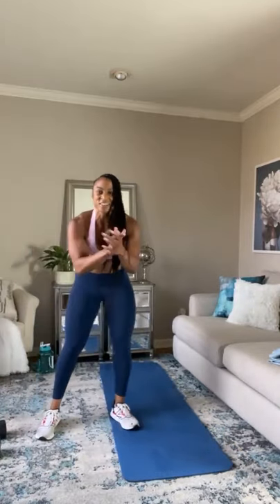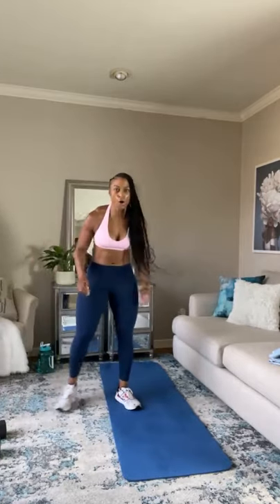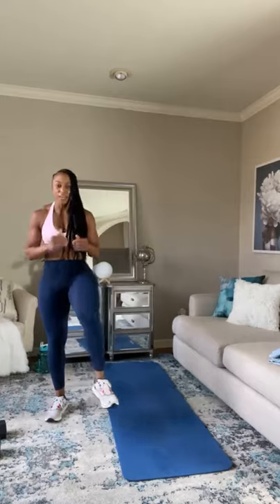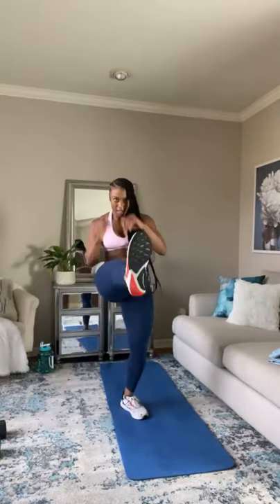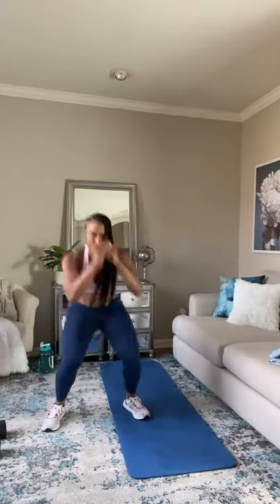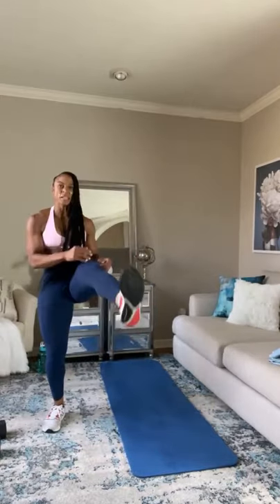That was brutal. But we still got one more exercise in that circuit — you guys are doing good. Squat kicks are next. Squat down with a kick — we're starting. Come on — kick! Come on, push through. How many can you do without stopping? Can you go the full 45 seconds?